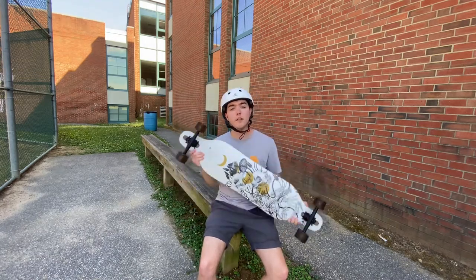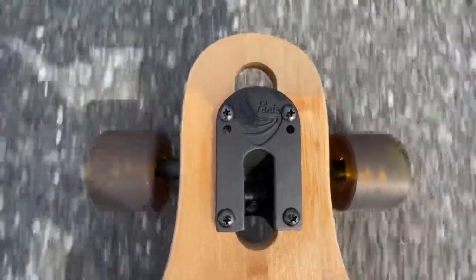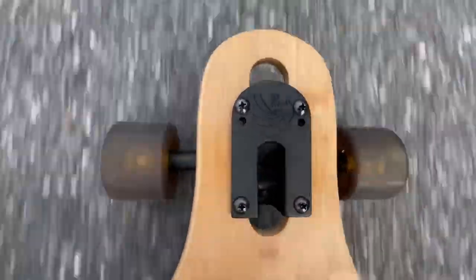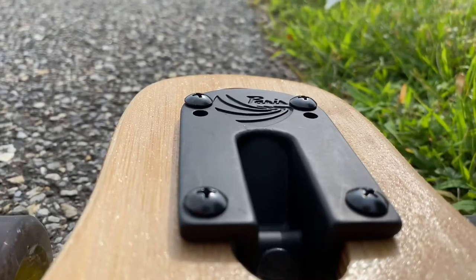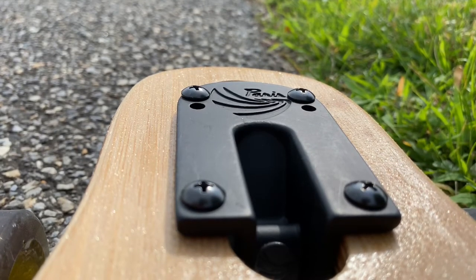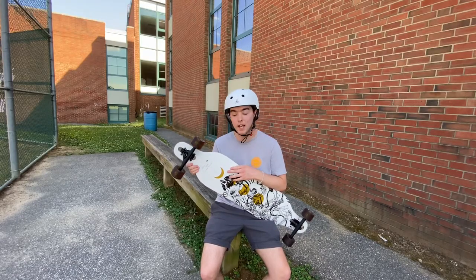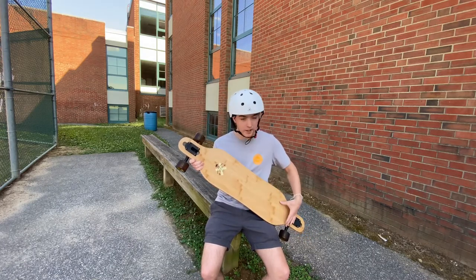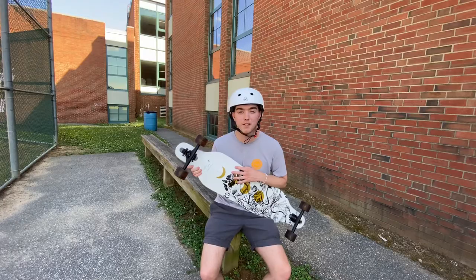Let's talk about the trucks. For this board they have Paris 180 trucks, and this is my first pair of Paris 180s. My friend has had them for a while, stood by them, and I've ridden his board — they were amazing. I was always the biggest fan of the .50 caliber trucks that used to come on here, but after a few weeks with this new 2020 model, I've got to say they turn like nothing else.